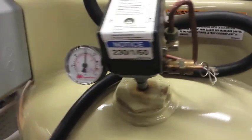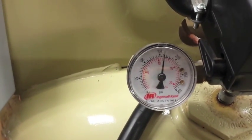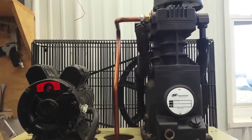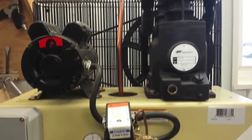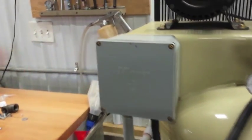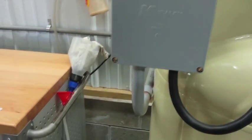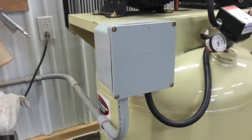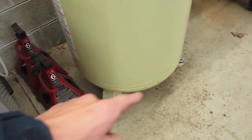You can look at what the setting is on the pressure valve. When I set this compressor up, I purchased an electrical box and some conduit and ran that to my service panel. This thing is hard-mounted and I also anchored it to the floor so it doesn't walk around on me.